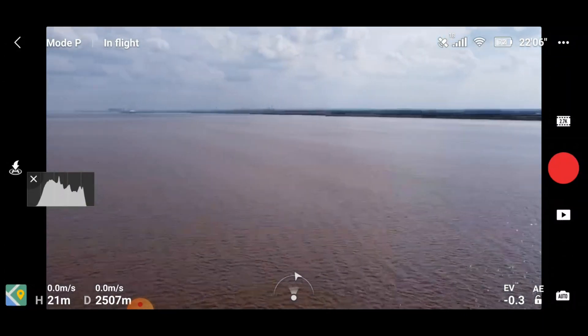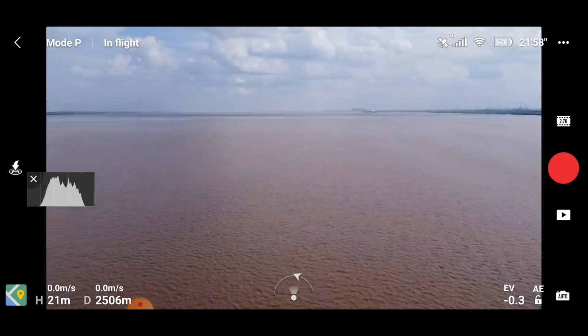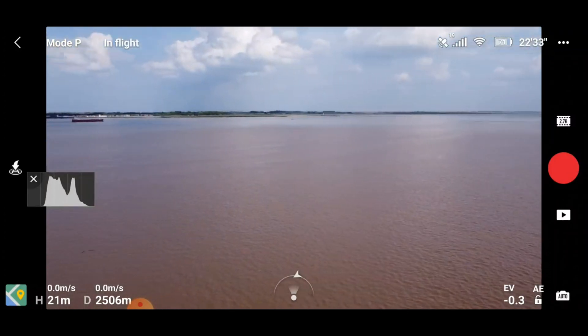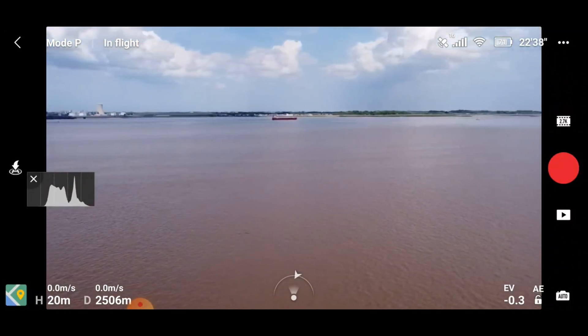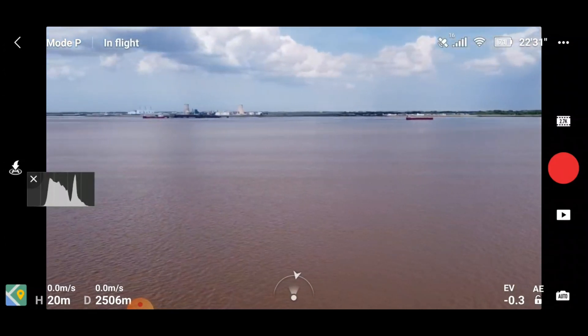I do wonder how much further we could have gone — maybe I'll do that another day and see if I can fly right the way across the Humber Estuary. I am absolutely gobsmacked — look at the picture quality as well, it's fully remained great quality throughout.